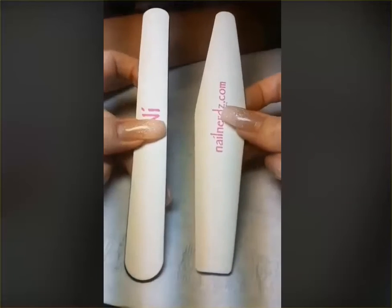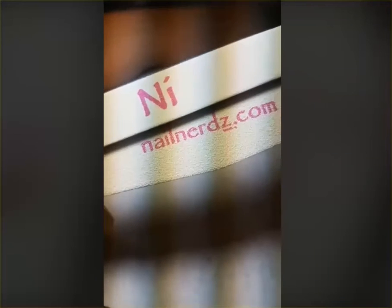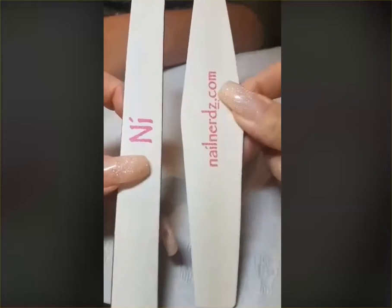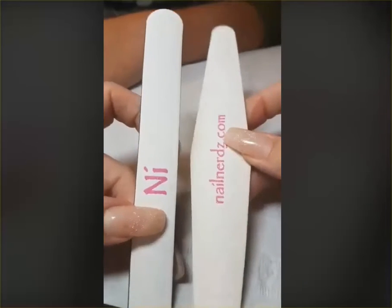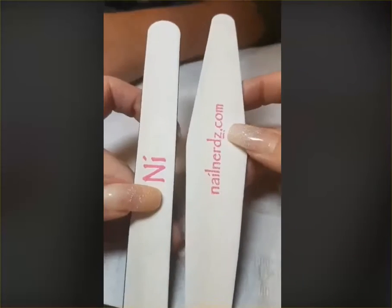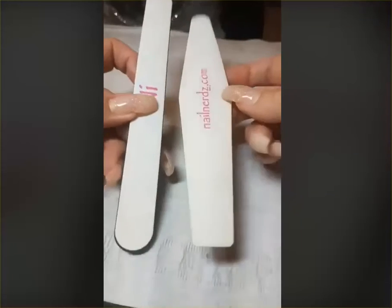We have the Nail Innovations straight file and the Nail Innovations diamond file. If we zoom in, you can see there's a difference in grit — but it's not just grit, it's a difference in the quality of the sandpaper. The diamond file has a diamond grit and is a triple-A quality file, whereas the straight file is a lower grade. That accounts for part of the difference in cost — the straight file is very economical, while the diamond file is more expensive. The diamond file also has a lot more surface area, about twice the size.